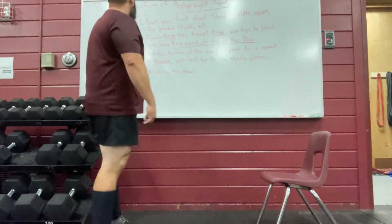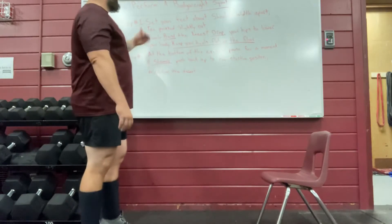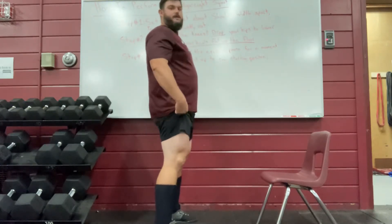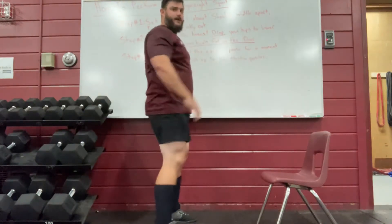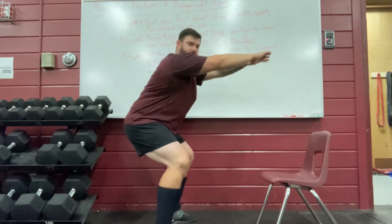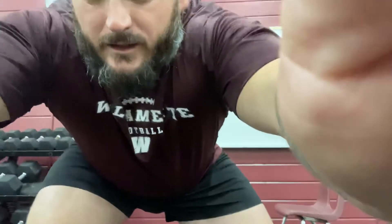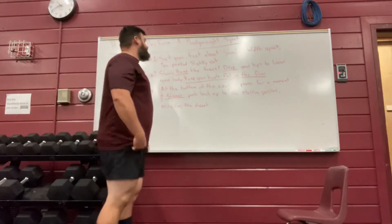Step two is to slowly bend the knees and drop your hips to lower your body. An important cue here is to keep your heels flat on the floor. I'm going to bend my knees and drop my hips back — I'll show just the beginning of the movement. I'm going to sit like this, and I have a chair here that I'll use as a training aid if you're a beginner.